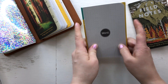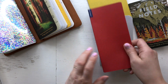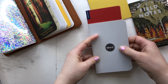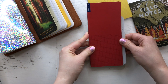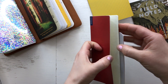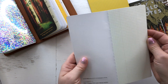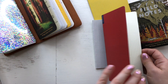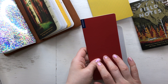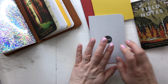Option number two: this is the Hobonichi Weeks, the same notebook but the Weeks size. You can see it is taller and slimmer, so if I would use this I would cut from the top or bottom. It's smaller than my pocket notebook but that could also work. However, I like to use these for my food logging so I don't think I would sacrifice one of these for my pocket brain dump.